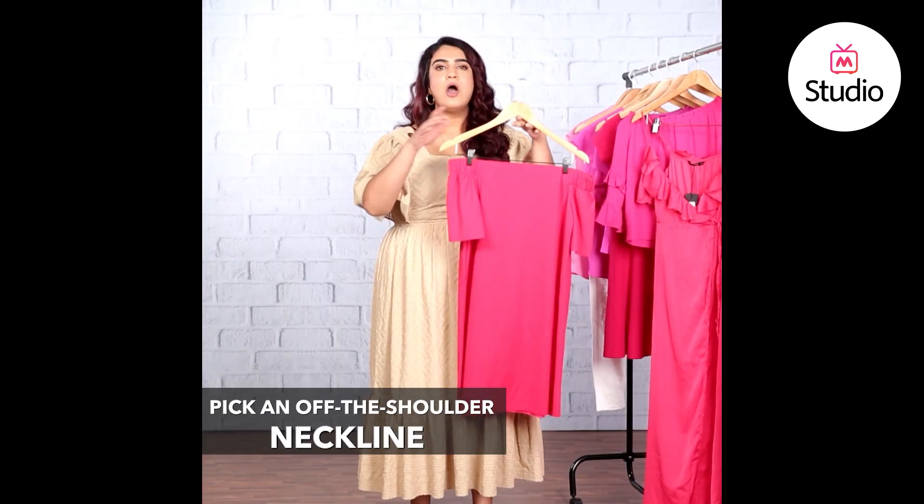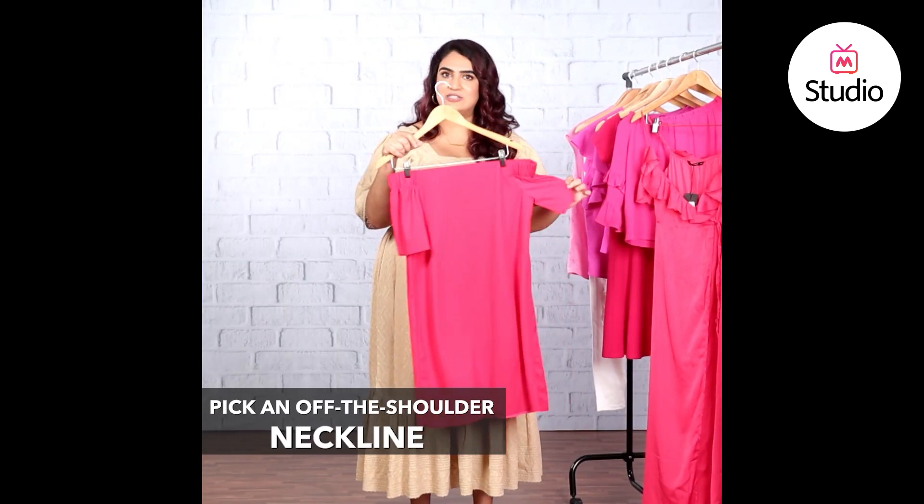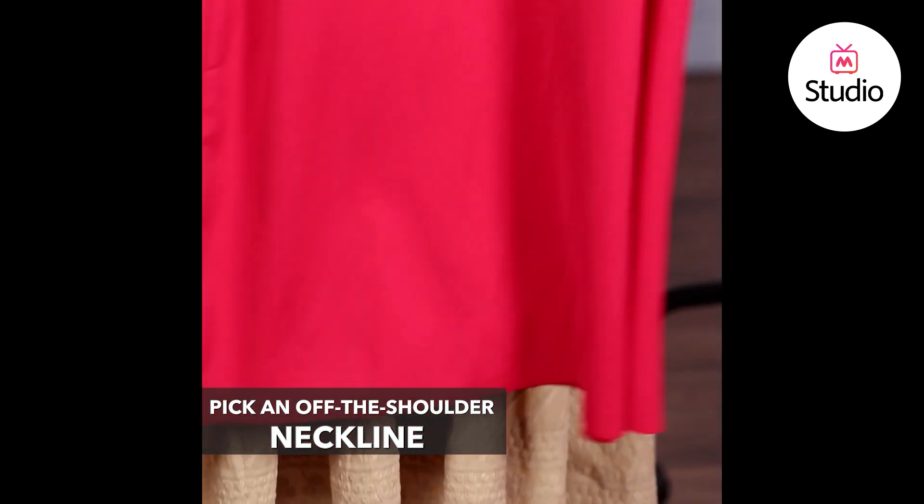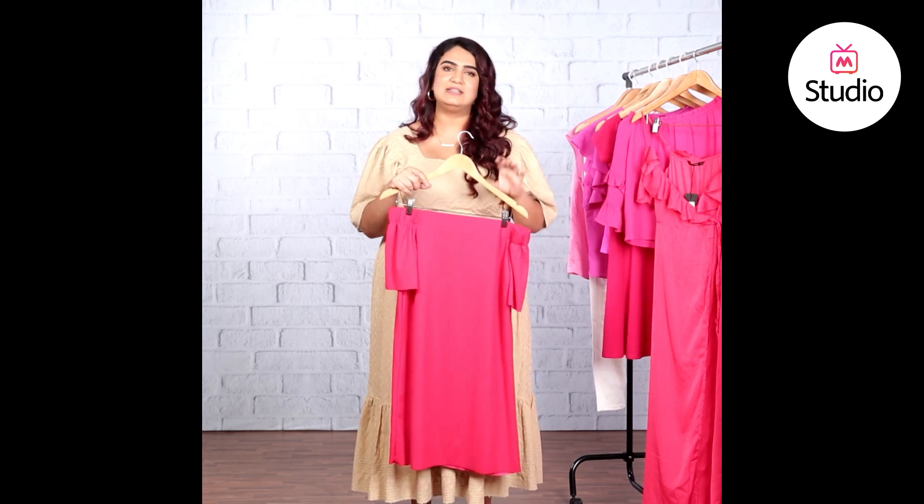The other way to do pink is to wear it in a shorter hemline or in an off-the-shoulder style like this dress over here. Your skin tone will automatically create a contrast with the bright pink color, so you don't have to worry about pairing it right.